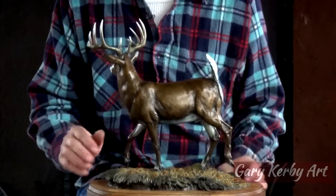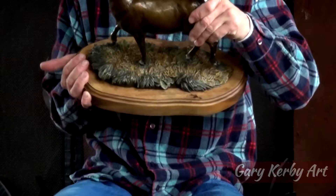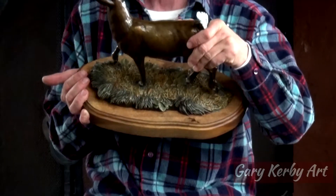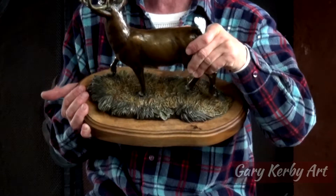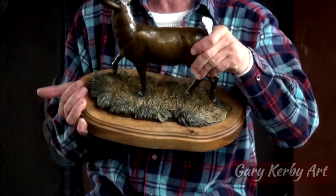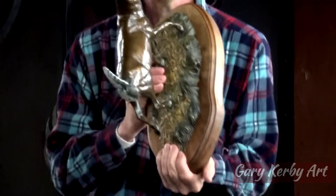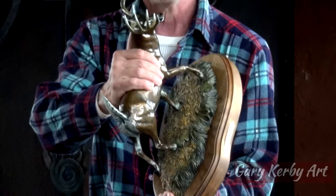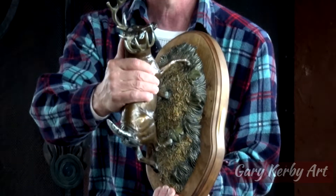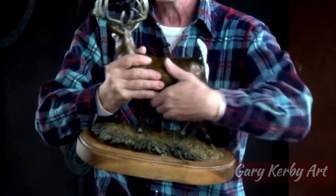I've got all the details that you'd want on him, and what I also did was make sure that all the leaves and the types of grass and everything else that we have around here is incorporated into the base. The patina on it — you can tell it's fall — so I think it turned out pretty good.